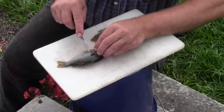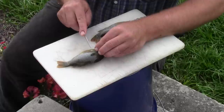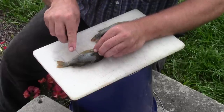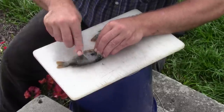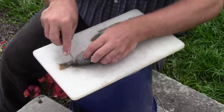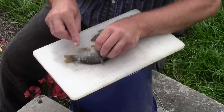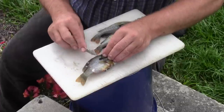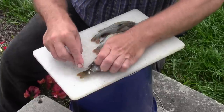Step one is to scale these. I like to scale them because on these smaller fish it just leaves a little bit more of the meat and the skin is really good. Just kind of go along the top like that and make sure you get all the scales off the back end. You flip it over and just do the same thing on the opposite side. Make sure you go far enough forward so you get all of the good meat.